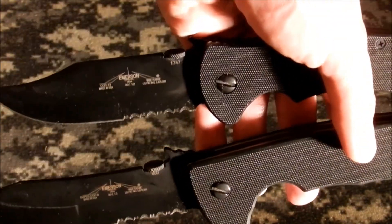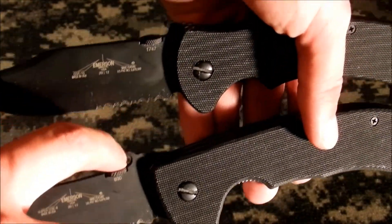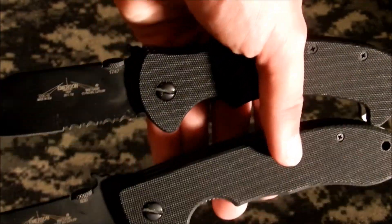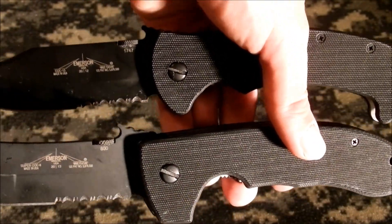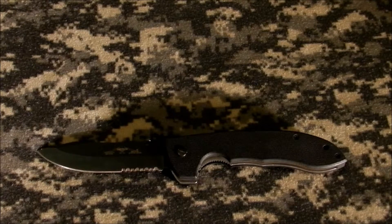If we look at the wave features — these hooks right here — as you can see, the one on the CQC-8 is a little bit bigger. I have trouble getting the CQC-13 to do the wave feature opening sometimes, because that hook is a little bit too small. That's a bit of a problem, so I do usually carry my Super CQC-8. I do have plans on getting the Commander, which is one of his most famous knives.